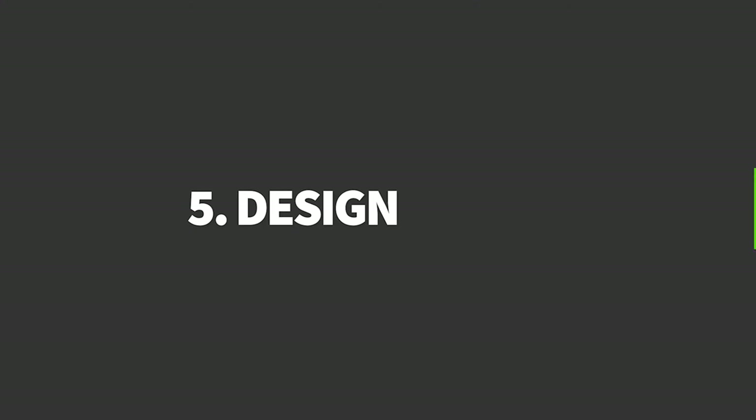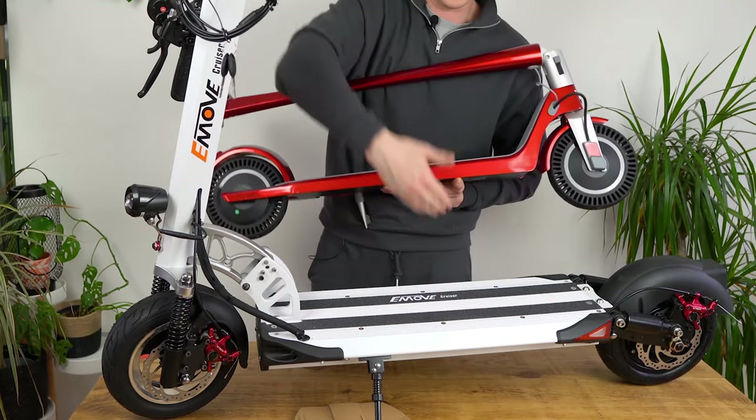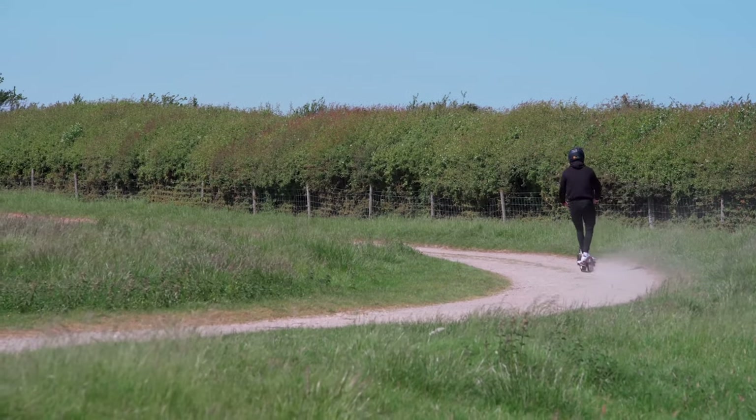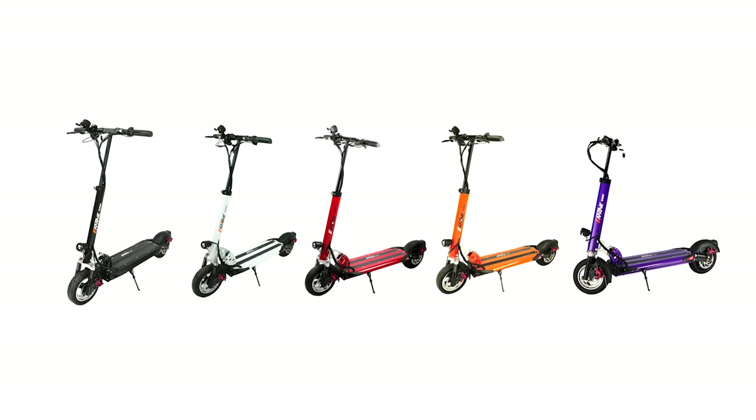One thing you should know about the e-move cruiser is that the scooter is way bigger than it looks in pictures. Because of how diminutive it can appear in photos, and perhaps because of the array of bright colours it comes in, you could be forgiven for mistaking it for a conventional scooter. But that's not the case — particularly when you consider the cruiser's 30 miles per hour top speed and the hawking 52-volt 30-amp LG battery concealed within its deck. The cruiser comes in five colours, from the moderate black and white options to the more out-there red, orange and purple variations.